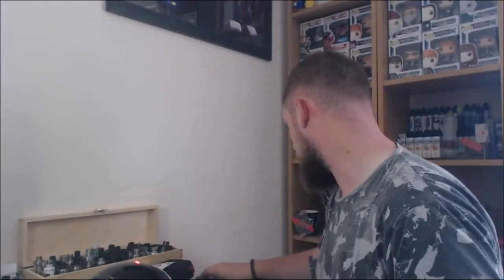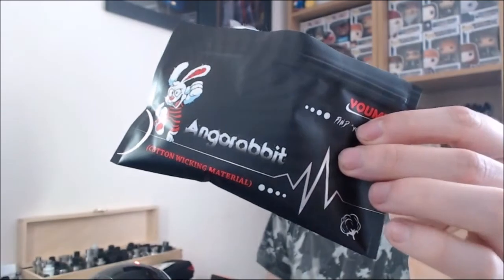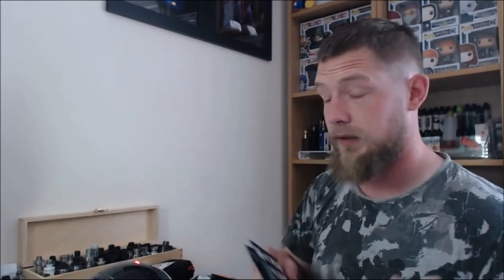Vape mail this week has been quite good. I've got loads of stuff to come, but I've had a shit ton of cotton from Angor Rabbit by Yumi. I don't know where they're from or where they're going, but it's some very nice cotton.